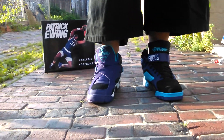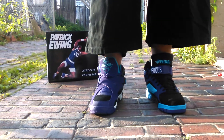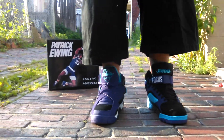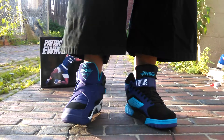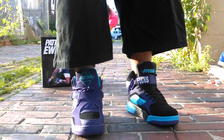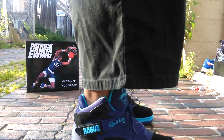If you want to watch the regular reviews and on-feet of either one of these shoes, the icons will pop up at the top of the screen. Which one do you think is the better one when it comes to the Ewing collection and the Ewing brand itself when it comes to the Charlotte Hornet colorways?